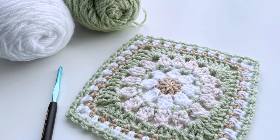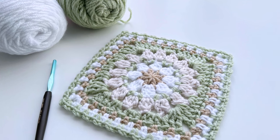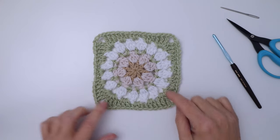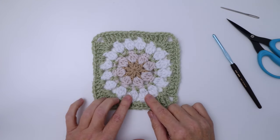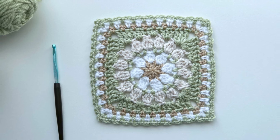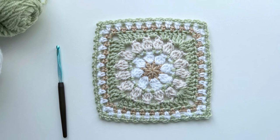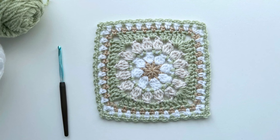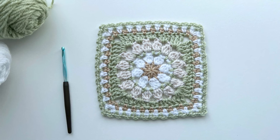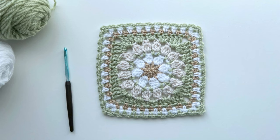I'll be working this piece in three colors: a nice soft green as my main color, a white, an off-white, and a light beige as my contrast colors. I'll be starting this tutorial with a square that has already worked up to round five. I'll be using a five millimeter crochet hook, which gives me about a seven inch by seven inch finished square. You could go up to a 5.5 millimeter hook, which would give you a slightly looser square — this works well if you tend to be a tight crocheter. So gather your supplies and your favorite colors, create your daisy square up to round five, and let's dive in.